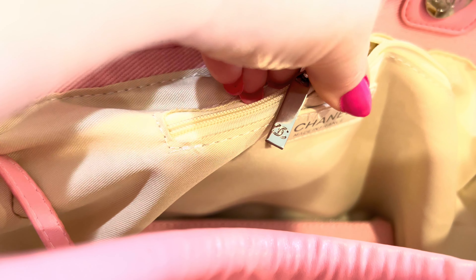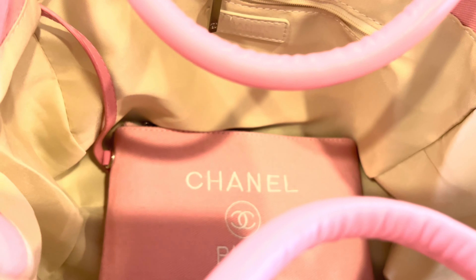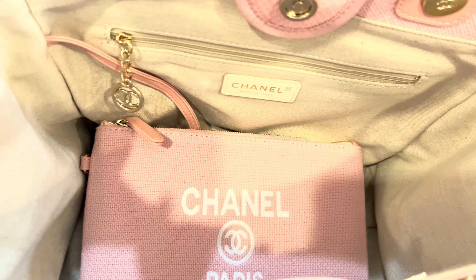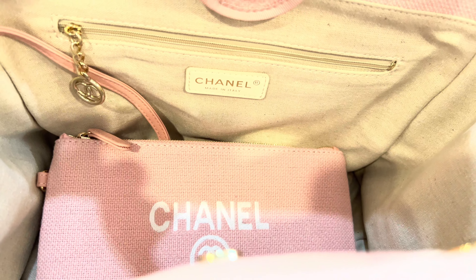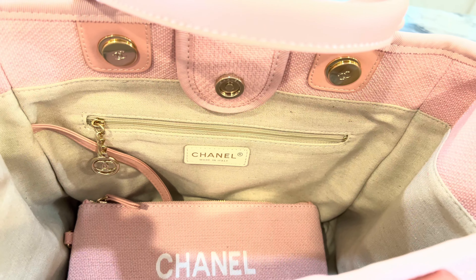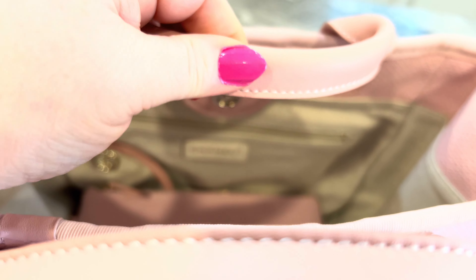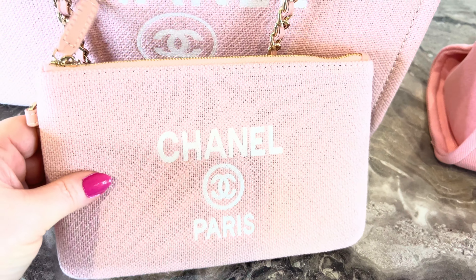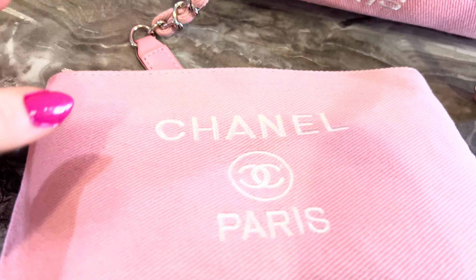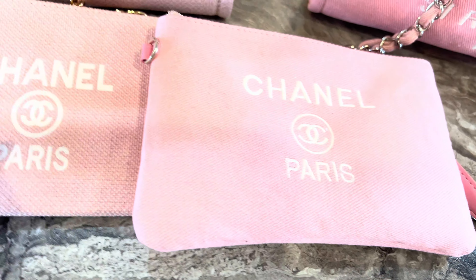This one has this zipper pull, that one just has that. The lining is super loose in this bag and really cheap feel. The lining is super nice in this bag and it has a beautiful, just high quality feel. Also, these handles are thicker, and you have your pouches. Here's the high quality pouch and this is the low quality — just put them together.